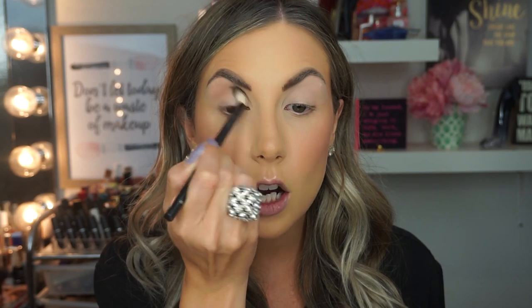Next I'm taking a NYX crease brush and I'm going to go in with a taupey brown shade — no shimmer — and just buff that into the crease and start to blend it. And no joke, this is pretty much all you have to do for the eyeshadow, other than the bottom lid. I do this a lot if I'm in a rush and don't have time to put together some crazy look — this is kind of my go-to. I'm also taking a Nude by Nature smudging brush and taking the exact same shade, just smudging that underneath the lower lash line.